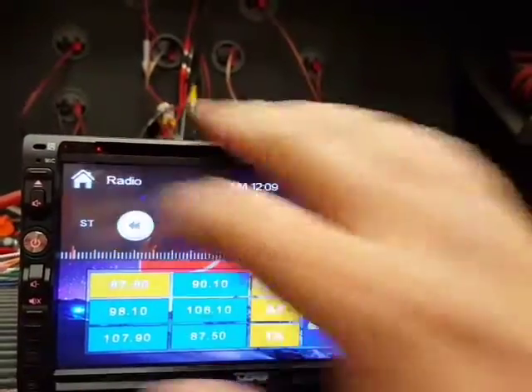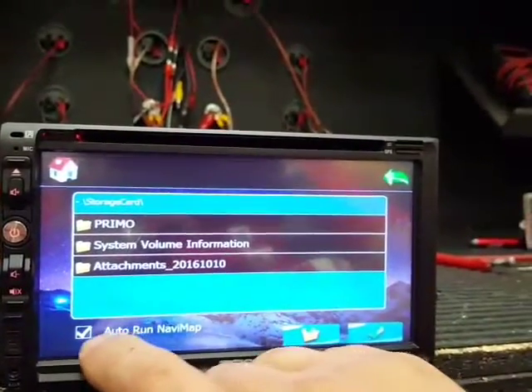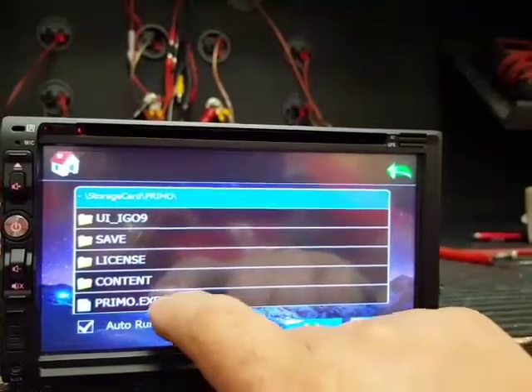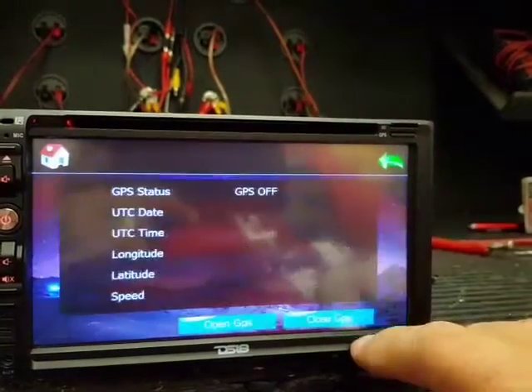The GPS is now activated. To set up navigation, run Navimap — open Primo Primo.exe for GPS.